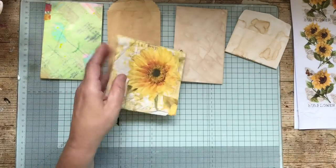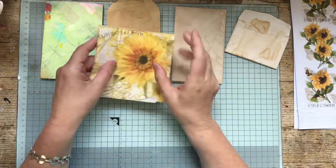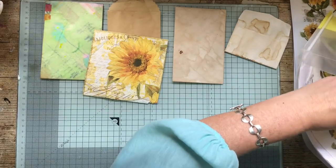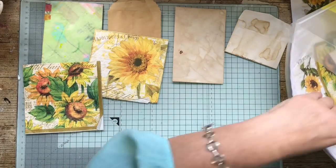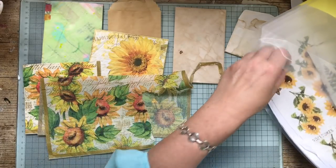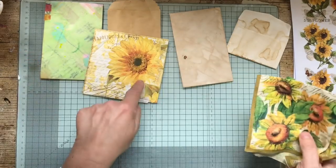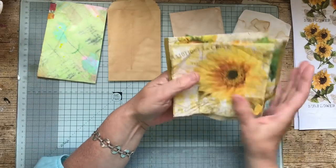I got another couple of napkins from Tina — thank you very much, Tina. So I've got another one of those. I'm okay now because I've got all those and I printed some out as well. So we've got plenty of decoupaging through the journal now, which is great. This is beautiful — lovely sunflower. I might do some tags for those.